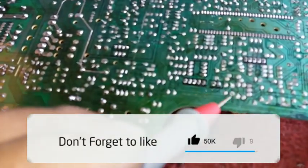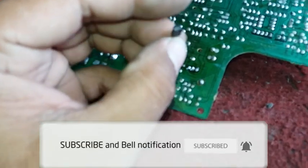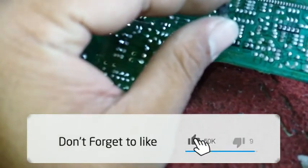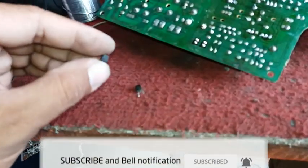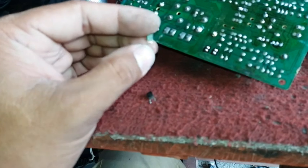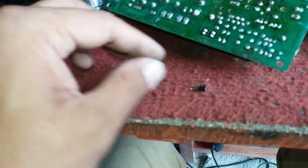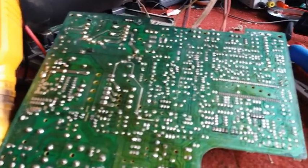The short is this component — I removed it thinking it was a diode, but it's not a diode. This is a voltage stabilizer in the tuner area. I'm going to replace it with one taken from an old China CRT board because I don't have this part in my stock.